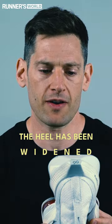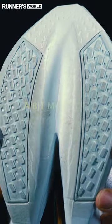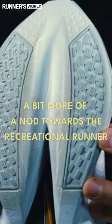The heel has been widened, which is a fairly significant change over version 1, simply on the fact that it's a bit more of a nod towards a recreational runner. It adds a bit of stability through the gait cycle — the shoe is slightly more aligned to those who aren't just running sub-2 marathons.